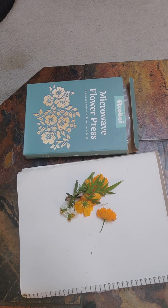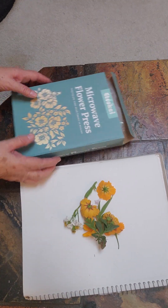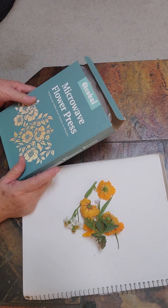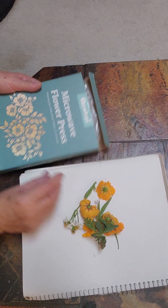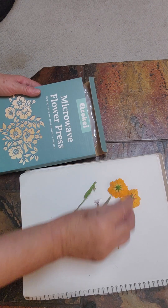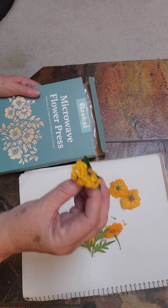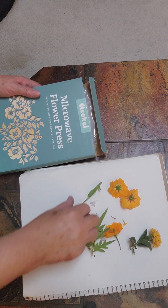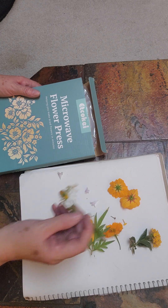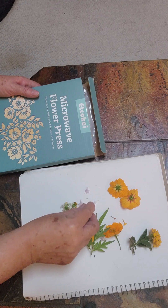Hello, this is Robin with Art and Gifts. I have an abundance of these little flowers in my yard. I ordered this microwave flower press and we'll just see how it works. These are some wildflowers from seeds that my niece sent me — I think this is Lantana — and these are just some little wildflowers and little bell-kind of flowers.